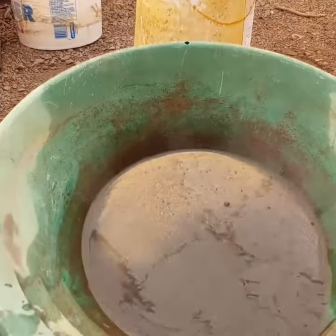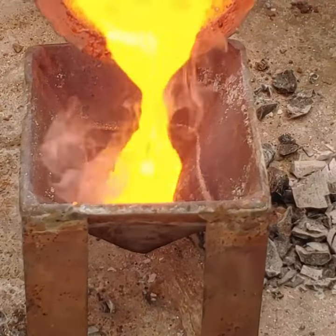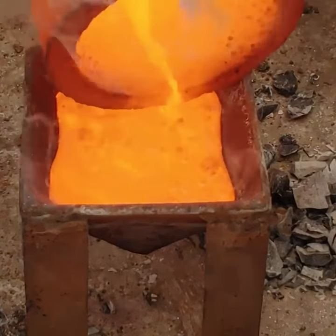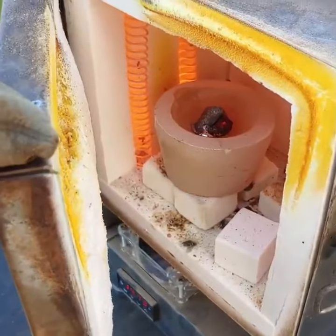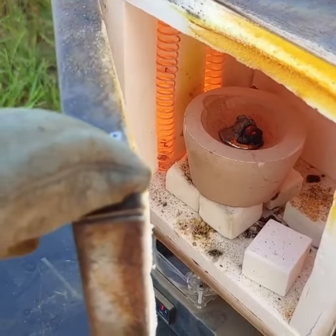Alright, so I got our gold panned out here. I'm gonna put it in one of these cupels, and I'm gonna put it in our little electric furnace and drive off the lead.